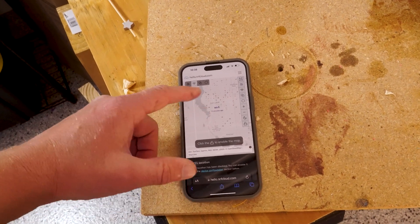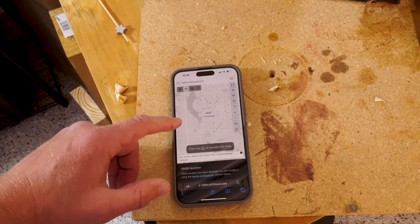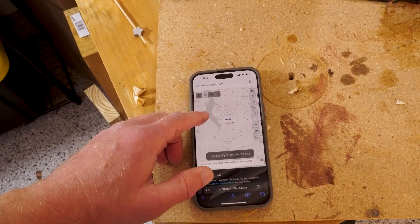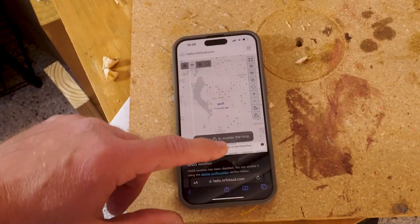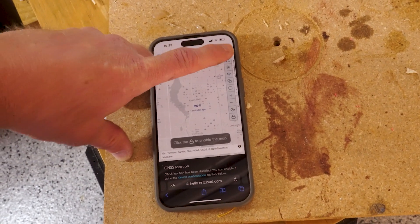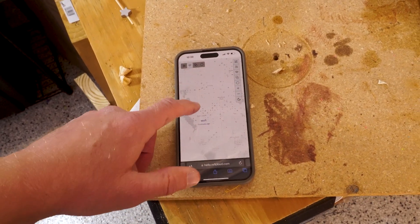Here's a little map — I'm kind of zoomed out, but this is accurate to where I am right now via Wi-Fi. You've got different location methods you can use: GPS, Wi-Fi, and I think the other two symbols may be cellular options. I'm not sure if you can select manually in this demo, but those are some of the capabilities it has. You can also expand the map to full screen, which is pretty neat.